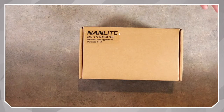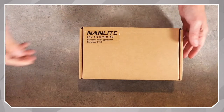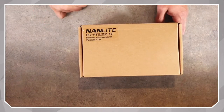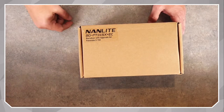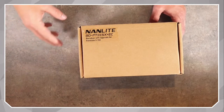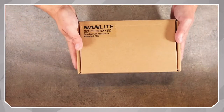Here's the box. There's not a whole lot to this unboxing. It's a box with the model on it — BD for barn door for the Pavo 2-15X, plus EC for egg crate. We're going to be talking about light modifiers and different things we can do to control our light a little bit better. That's what this tool is all about.